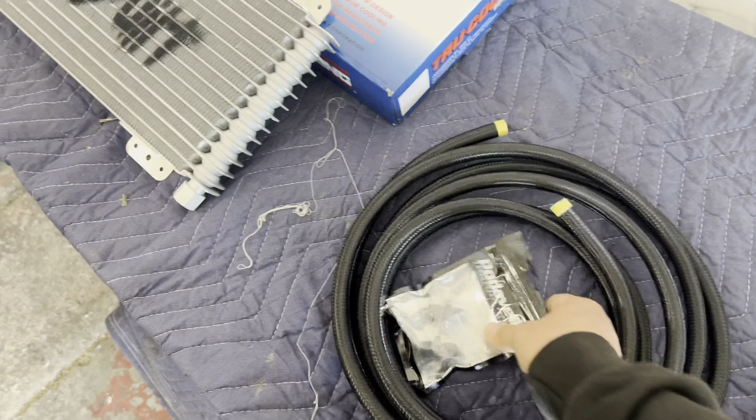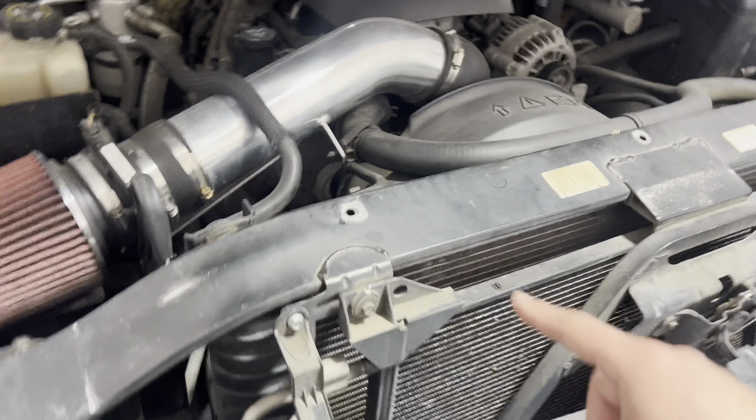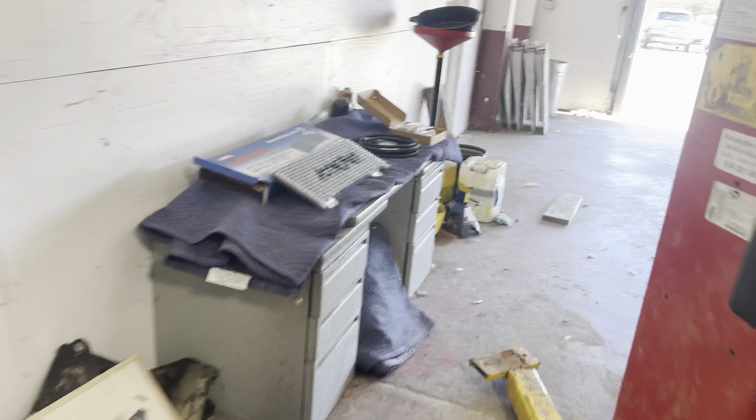We got the AN lines and the fittings for the transmission, and other AN fittings right here. We're going to be bypassing the radiator, so we're not going to run it through the radiator — it's going to run straight from the transmission AN line all the way up.